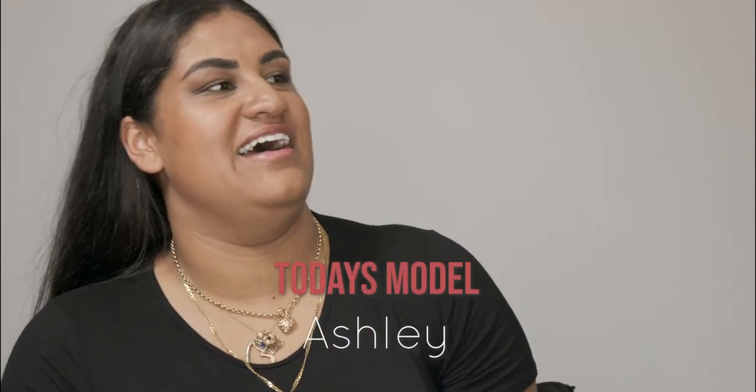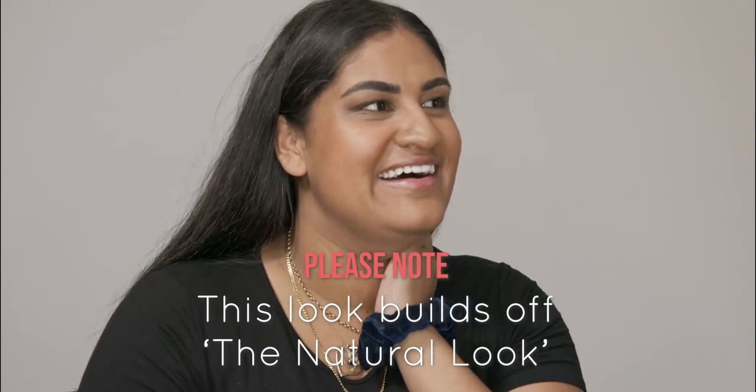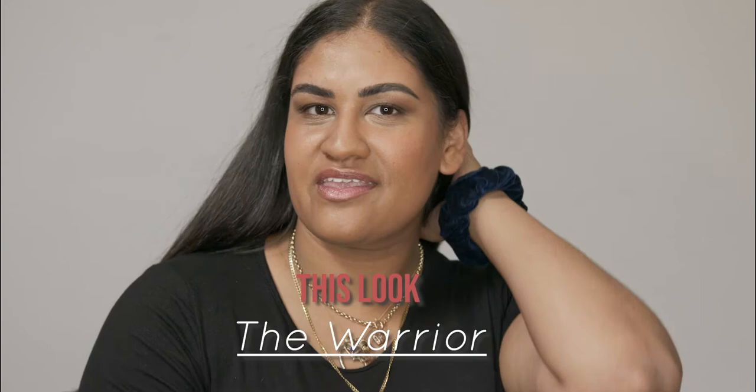For this look we've added on to Ashley's day look, which she was going to wear to work. So we're building off a natural look — this is a look where you can go to work during the day, add a bit more to it, and you're ready to go out at night.